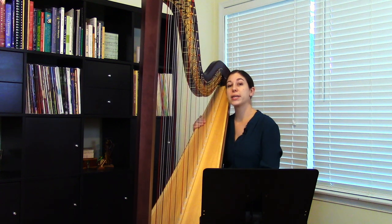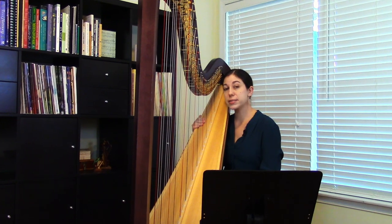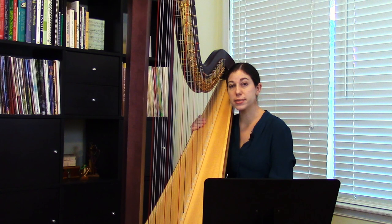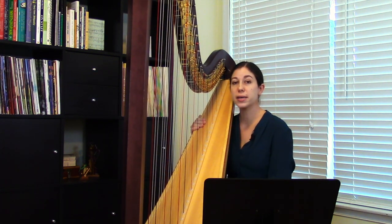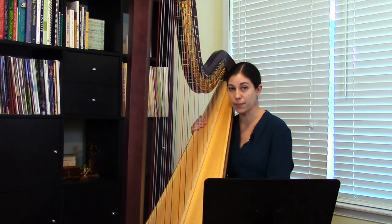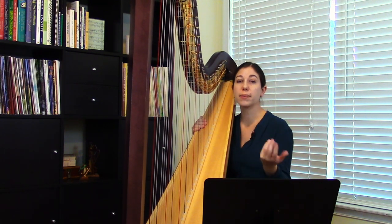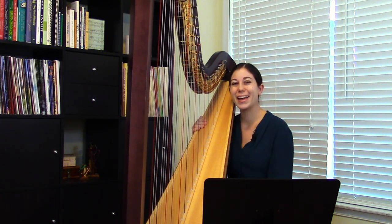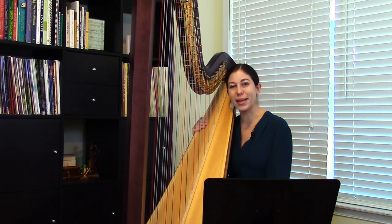What I wanted to do today is to approach these glisses from a repertoire standpoint. Glisses come up in music all over the place, so I've selected six pieces at a variety of levels, starting with a beginning piece and moving all the way up through an advanced piece. All of these pieces feature glisses. I'm going to play a little bit of each piece, then talk about the glisses and go over what makes them tricky or not so tricky, and also discuss a few different practice approaches and tips and tricks.